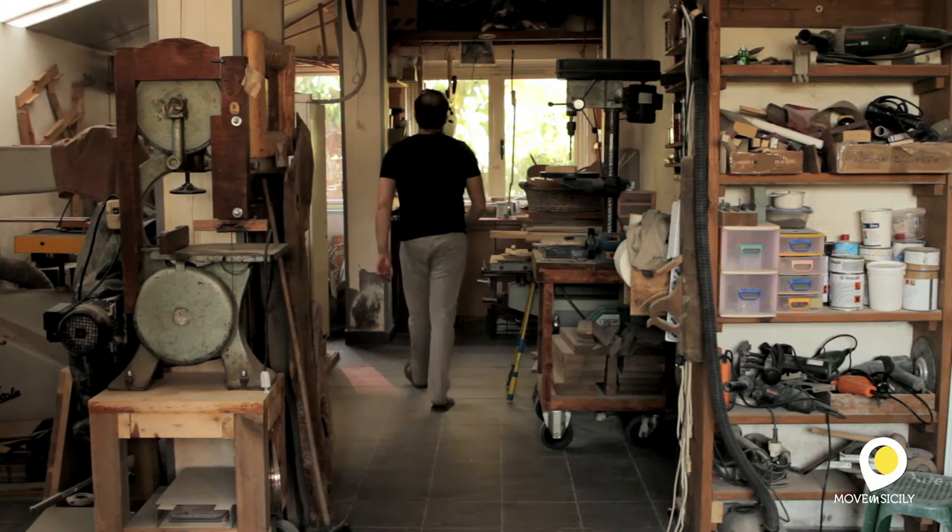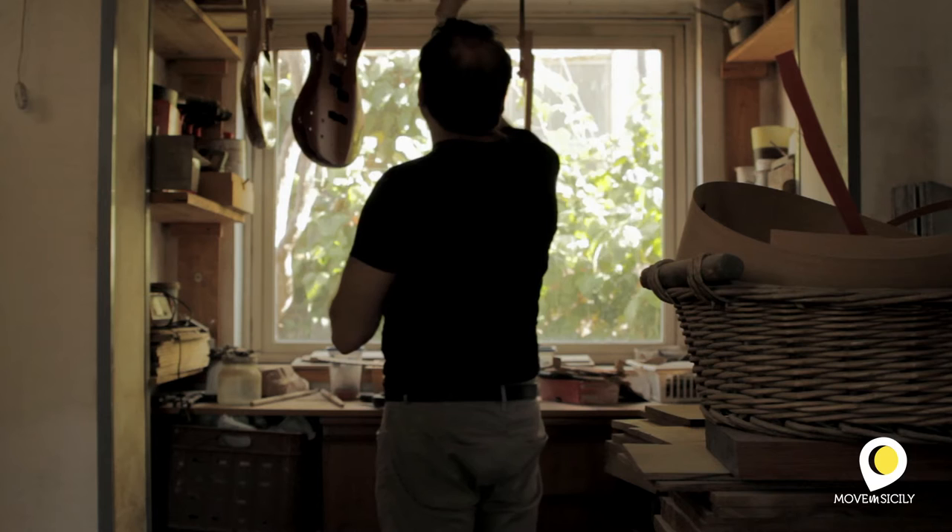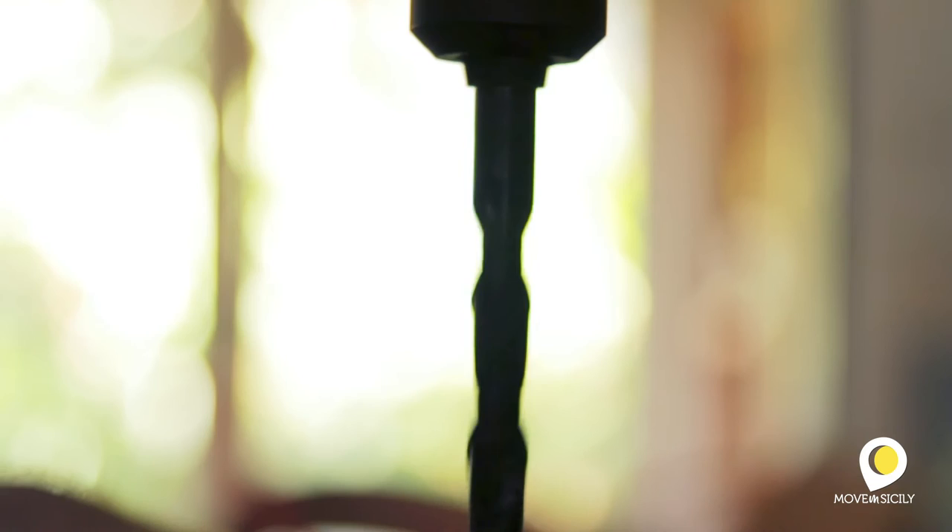I started to build it, for pleasure and also for necessity, because I wanted one of those famous guitars. Not being able to buy them because they were very expensive — they were still in America. I built it, simply, with the table, with the chalkboard. It was a strange story, but it was so. I built an alternative at 14-15 years old and I made my first guitar.